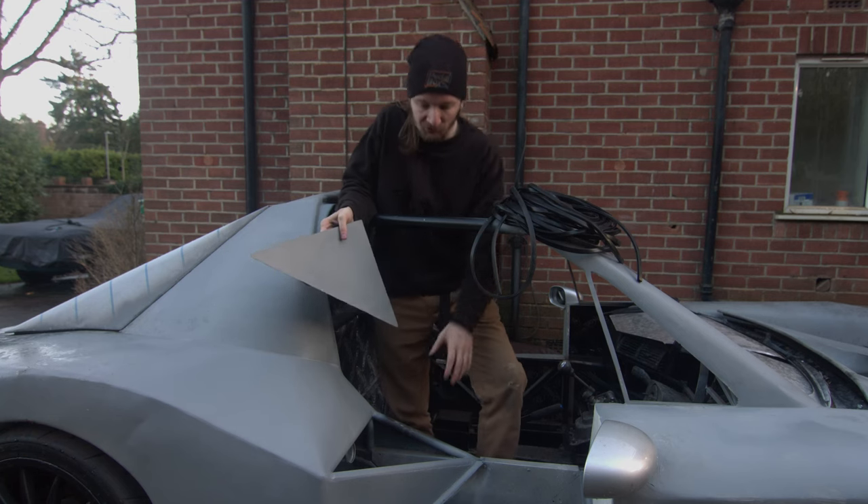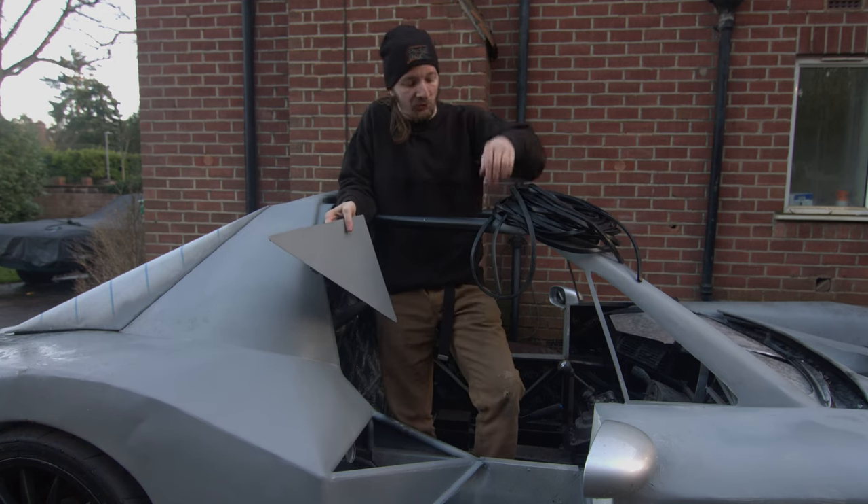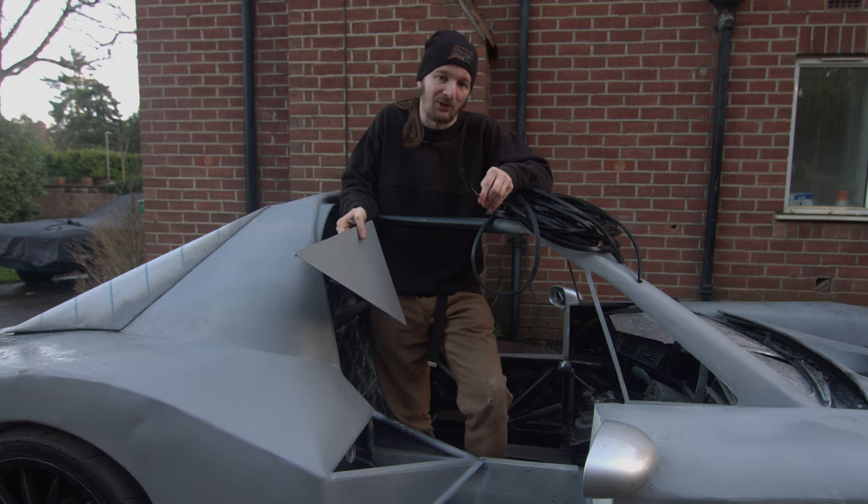This time on PedalBox we're making some removable access panels over our intercooler holes and we're also going to be covering up some OSHA violations around our bodywork.